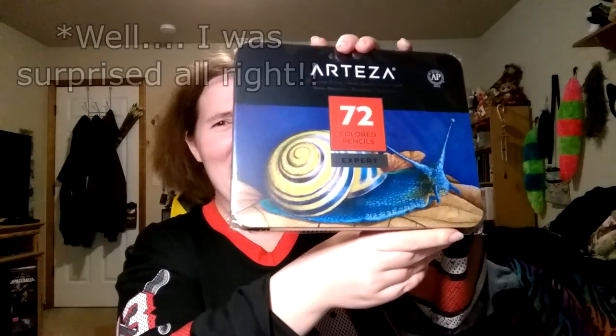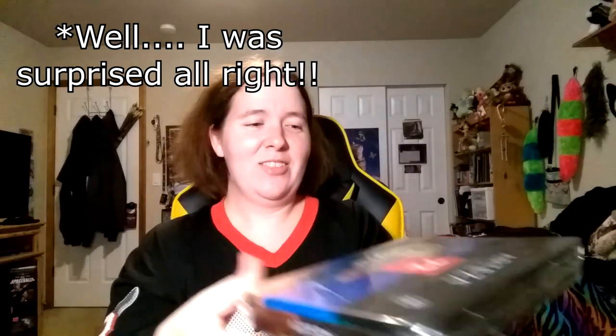Oh my god, why did they have to put a snail on the tin? I usually love these beautiful tins, I really really wanted to try Arteza colored pencils, and they had to ruin it by putting a snail on the front. For those of you unaware, I cannot stand slugs or snails — they are just so repulsive to me. Now I've just got this snail staring at me.